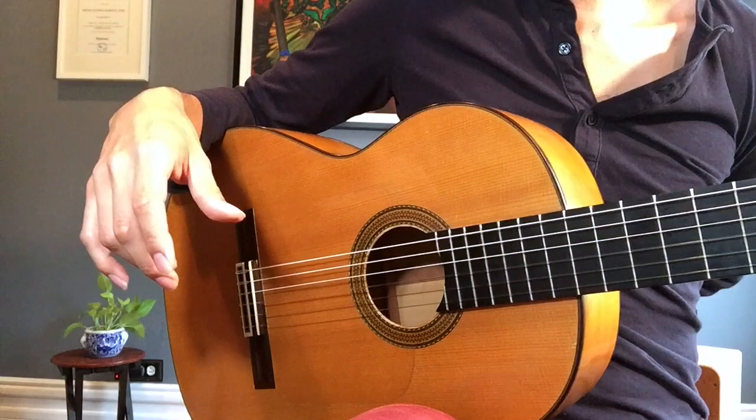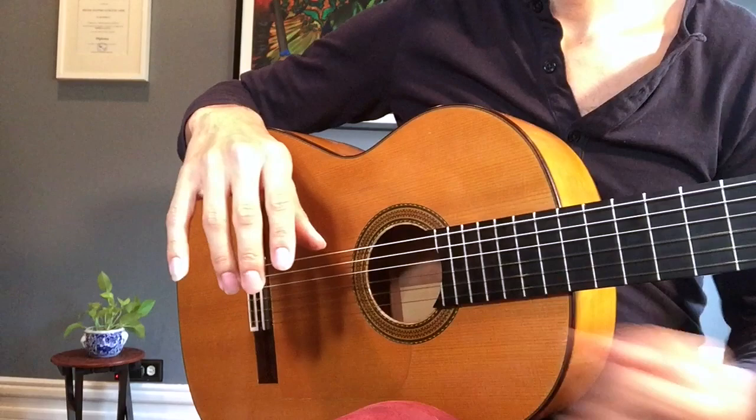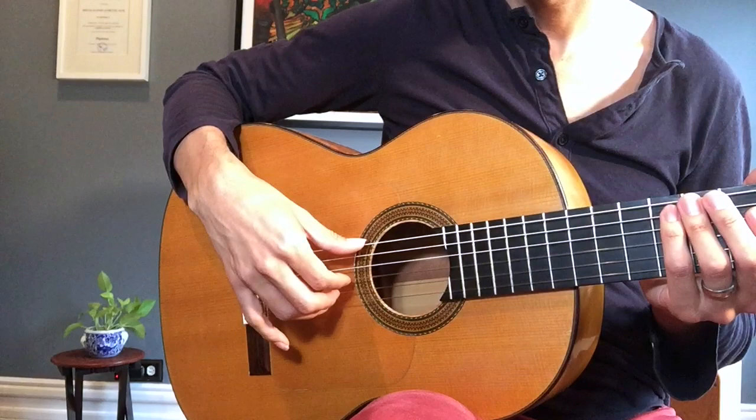The arpeggio I was doing most of the time in that demo is called the backward arpeggio — P, A, M, and I. You want to make sure first that you have your setup correct. I'll plant my forearm on the guitar just like the other demos. P on the 6th string, I on the 3rd string, M on the 2nd string, A on the 1st string.